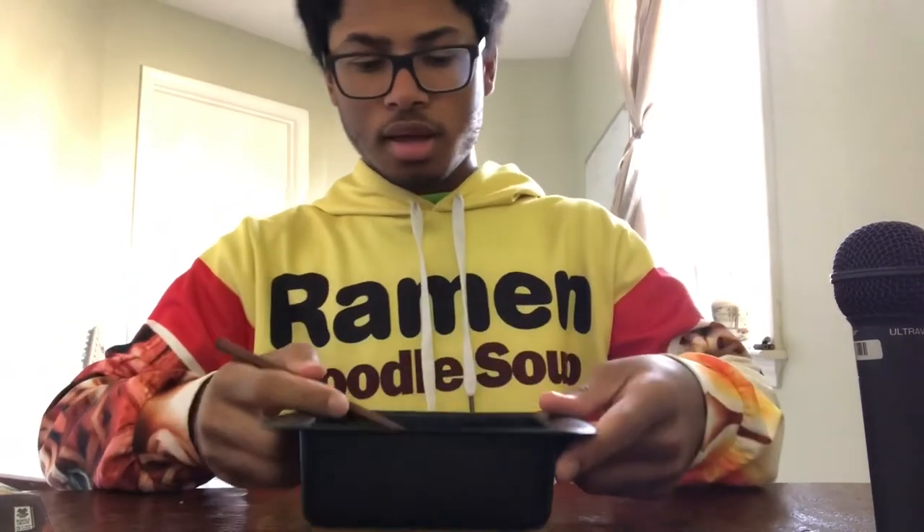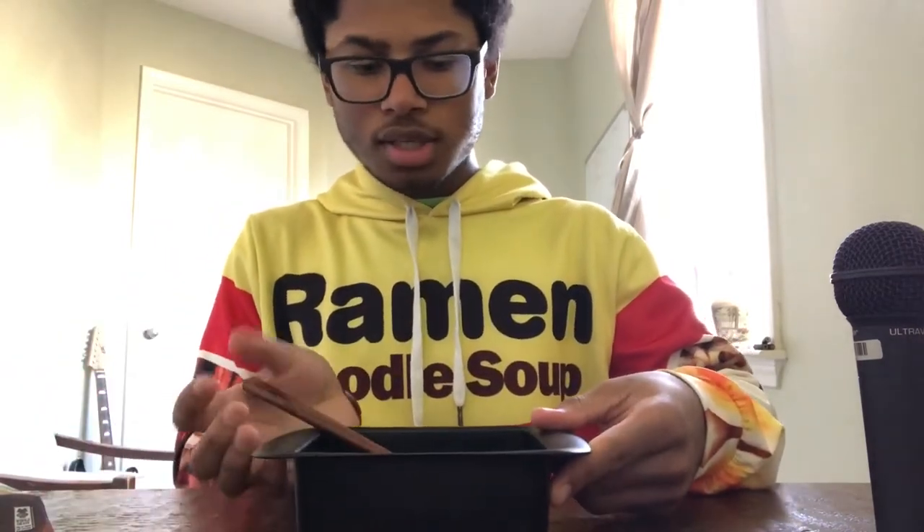I finished the noodles and right off the bat I want to say that if this is miso soup — well, miso disappointed, because the flavor was just lacking. There was like nothing there.